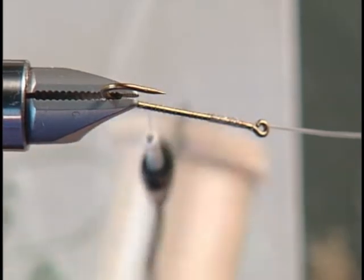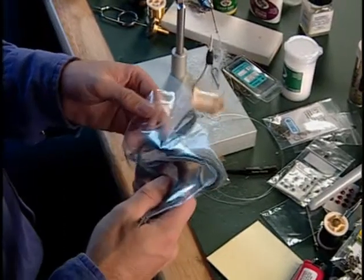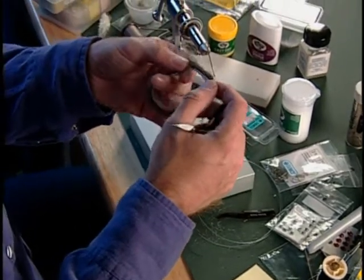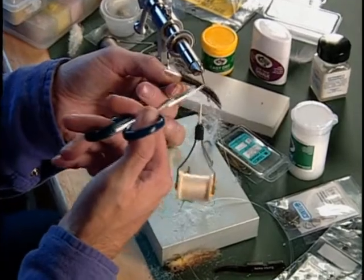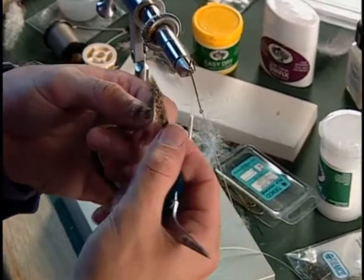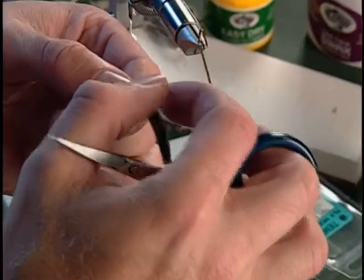Now we're going to grab our squirrel hair. The reason I like to use squirrel hair — let me pull some of this out of the bag. As you look at that stuff, just look at all the different colorations in there. You have white, dark gray, tan, and at the very tip you have all that mottling, and the hair itself is so dense.